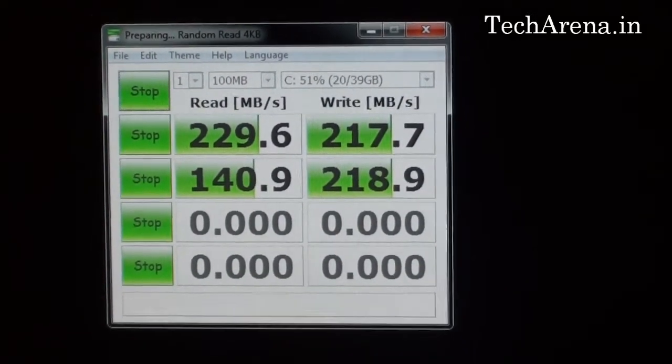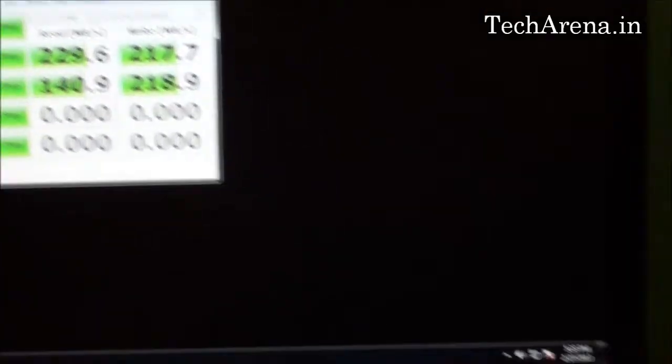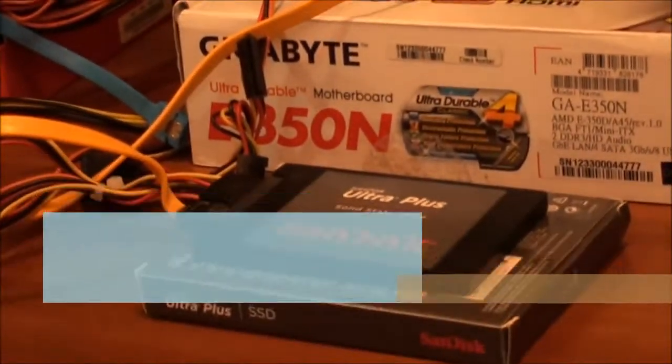The SanDisk Ultra Plus 256GB SSD is a durable hard drive that offers high performance and low power consumption. The cost of this hard drive is Rs. 30,000.